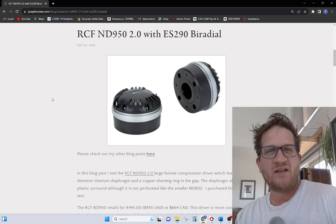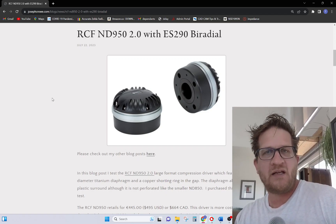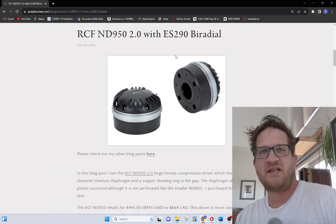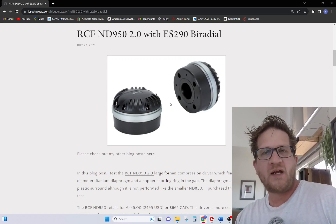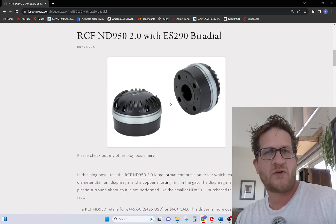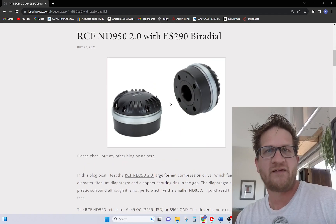Hey everyone, welcome back. In this video I'm testing a large format compression driver mounted to my ES290 biradial. This is the RCF ND950 with the 2-inch throat adapter. I'm going to provide my subjective listening impressions as well as some test data showing distortion, frequency response, and all that jazz.